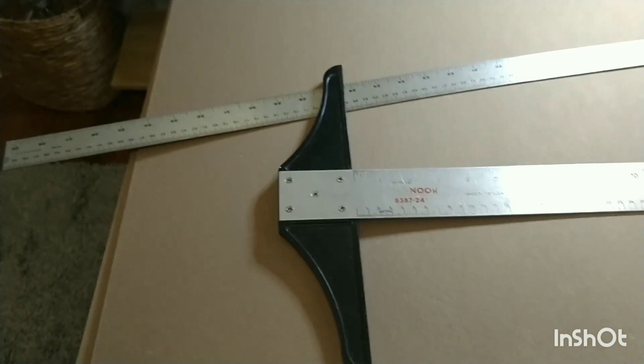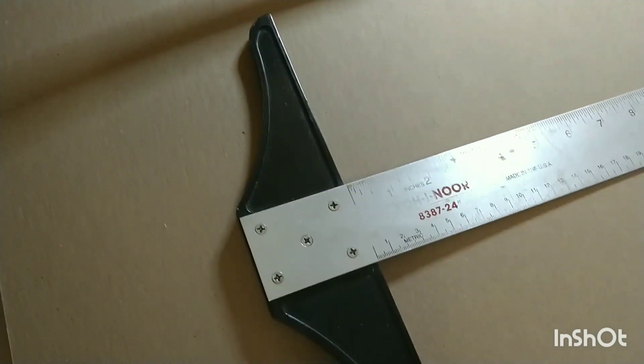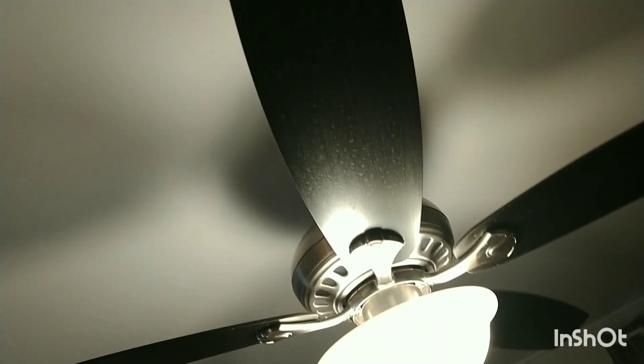I went to Samflex yesterday — I should have priced things there. They're quite expensive, but when you're making a dollhouse you need the right supplies. I set up my lighting with my handy-dandy magnifier lamp and my ceiling fan light.